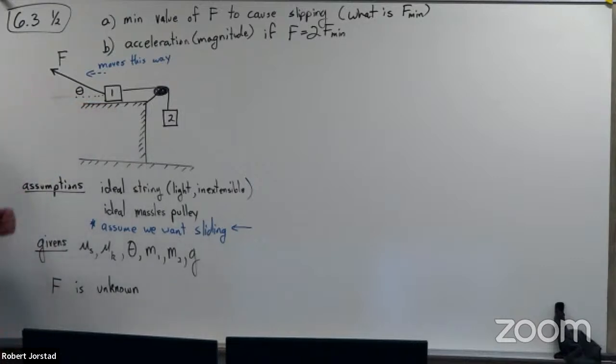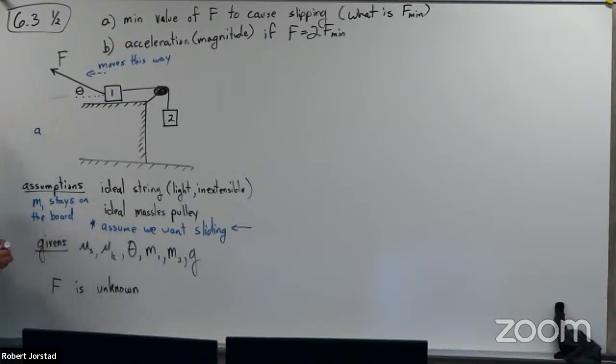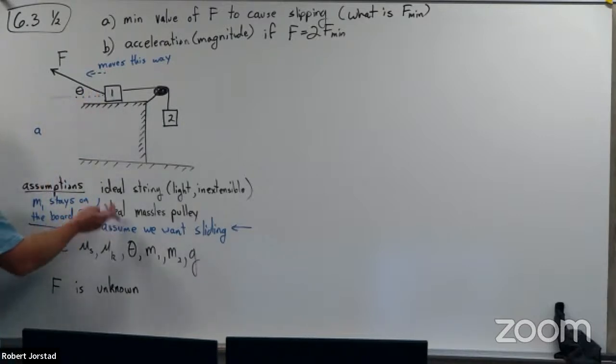We see already why these problems are a lot harder. If you apply too little force, it might actually slide downwards — that's why I had to put my chin on there. So in this case, I'm looking for the minimum amount of force to cause slipping this way. On a different test question, I could ask what is the largest force you could apply before it slips the other way.